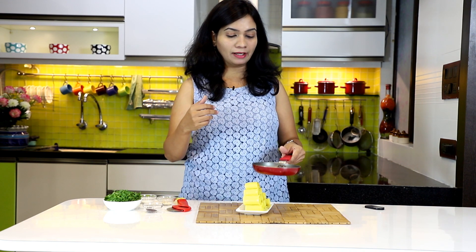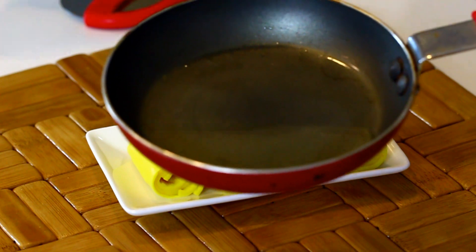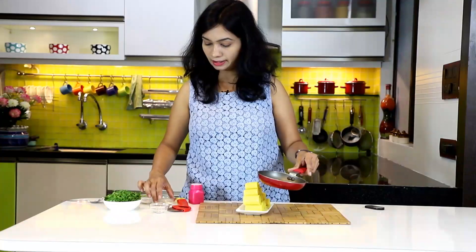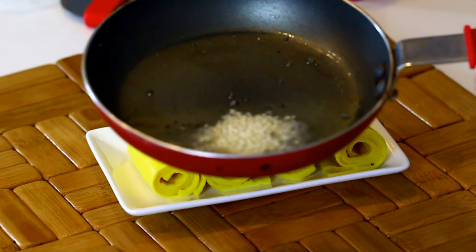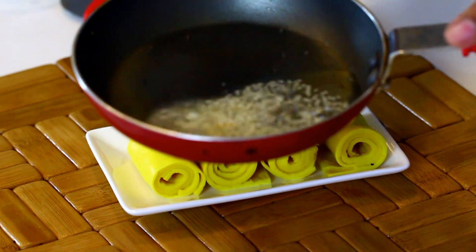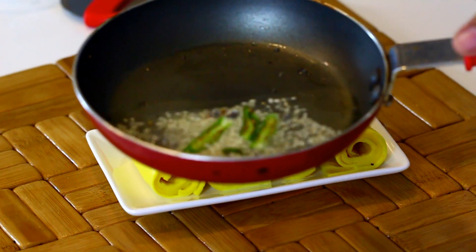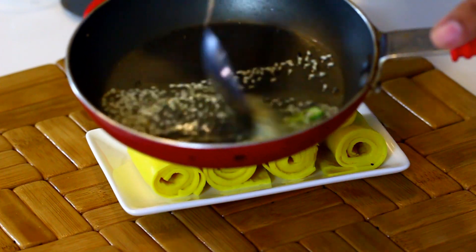Now for the final step — tempering. I have preheated one tablespoon of oil. Into the oil, add half teaspoon of mustard seeds and let them crackle, then half teaspoon of sesame seeds, a pinch of hing (asafoetida), and 2–3 slit green chillies. This tempering is what adds awesome flavor to the khandvi.